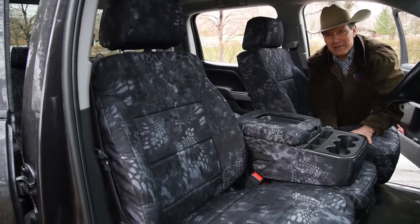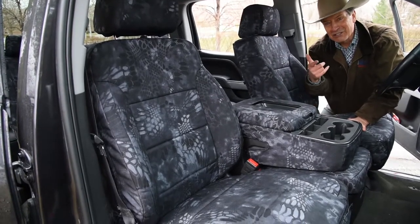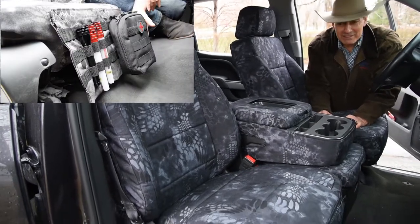Mud and brush just wipes off. You can get your hunting dog in the back — great custom seat covers that you'll love. On this front up here, we've got a MOLLE pocket on the front of this one.